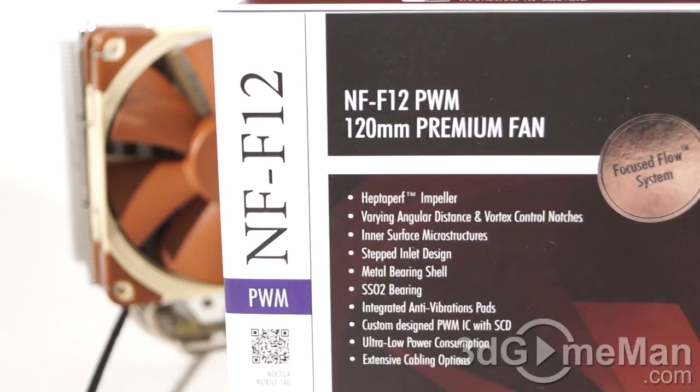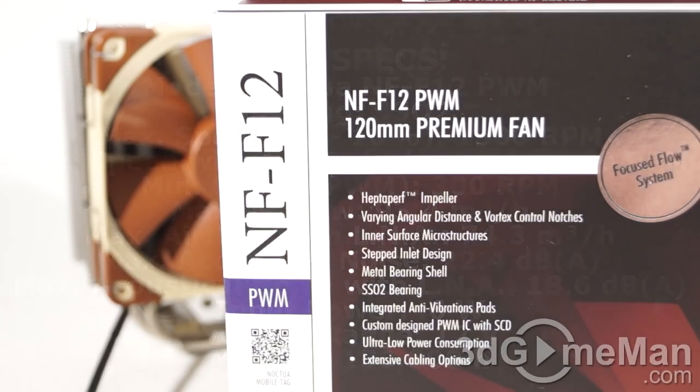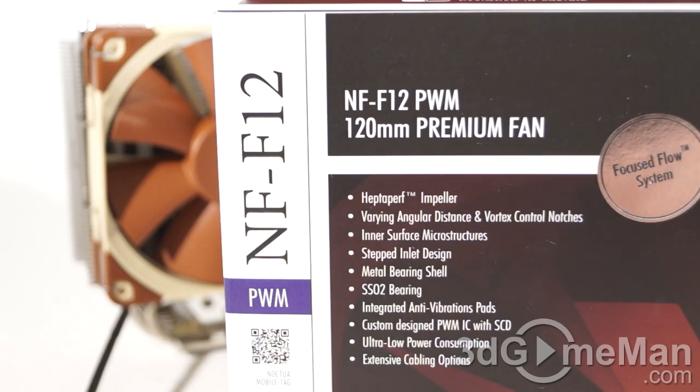The premium fan included is the NF-F12 PWM fan, featuring the latest SSO2 bearing. Maximum rotation speed is 1500 RPM, or 1200 RPM with the low noise adapter. Minimum speed is 300 RPM. Noise level is 22.4 dB without the low noise adapter and a very quiet 18.6 dB with it. Input power is just 0.6 watts.